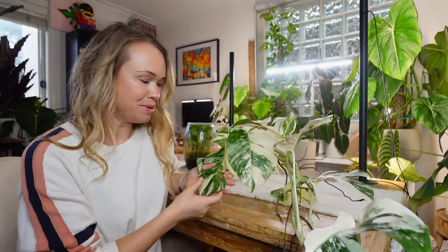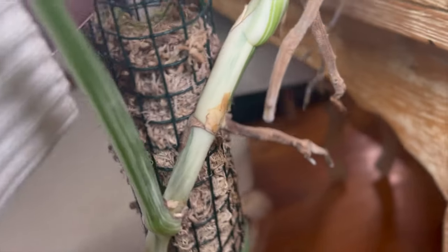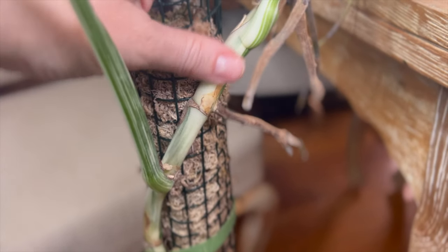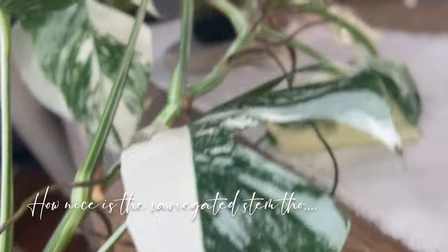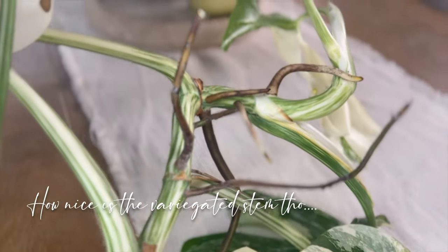My one absolutely perfect leaf — I love the variegation, lots of green, lots of white. To cut this baby up I need to be strategic about where I do the cuttings. I want to find places where there's an aerial root coming out, or where there's a leaf coming out, or a node where there's both a leaf and an aerial root. I also want to take note of all the leaves — there are a couple of good ones I really want to save. But how lovely is this stem variegation?